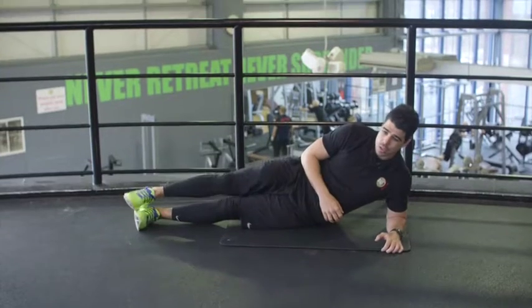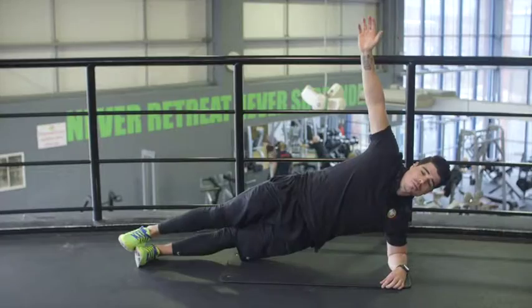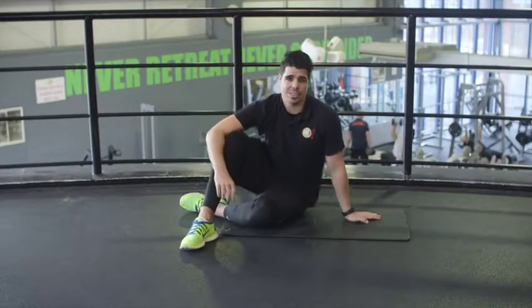Second set done, let's move on to our final set. Elbow underneath your shoulder, lift that body up, hold for 30 seconds each side. Final set done, let's move on to our next exercise.